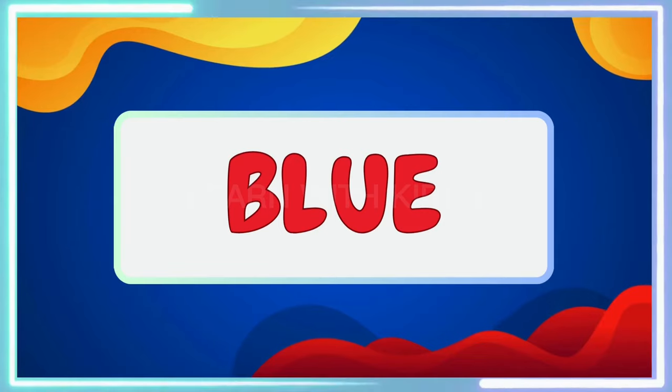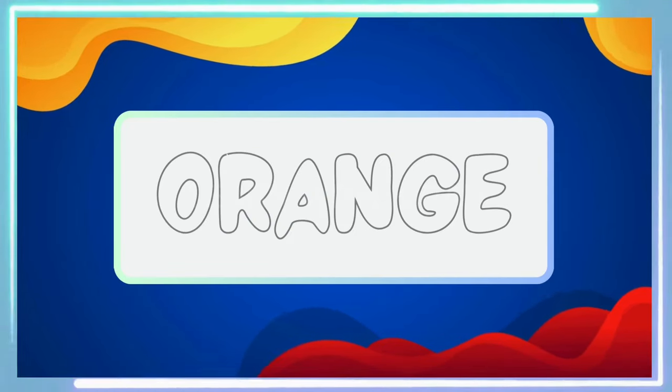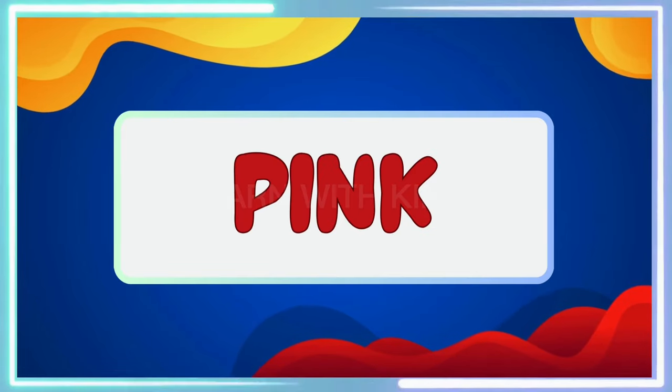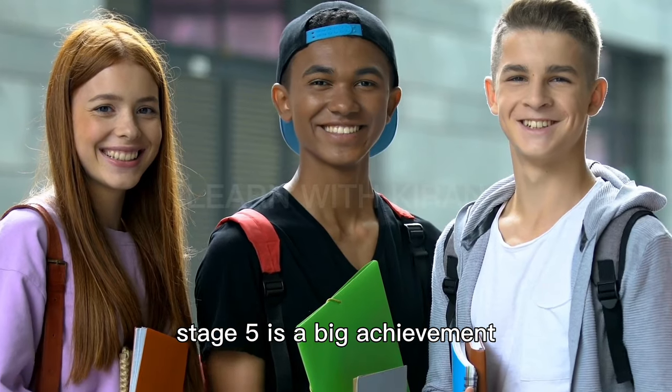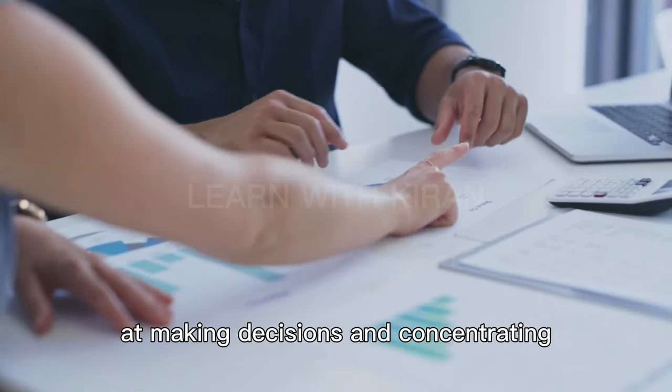Stage 5. Stage 5 is a big achievement. It means you're excellent at making decisions and concentrating.